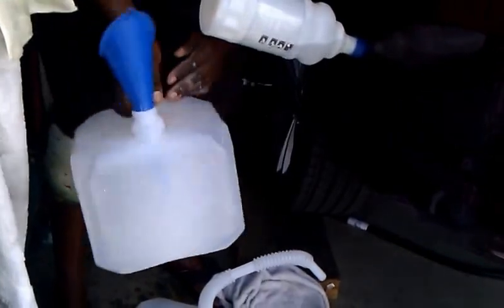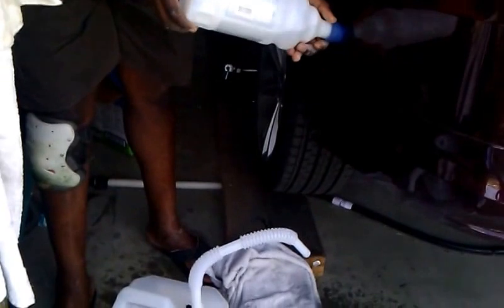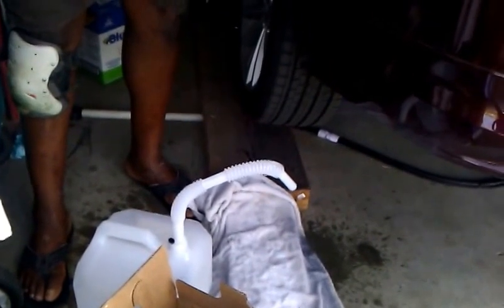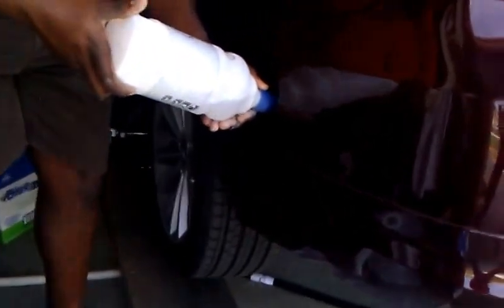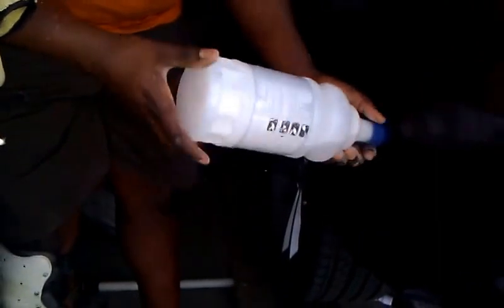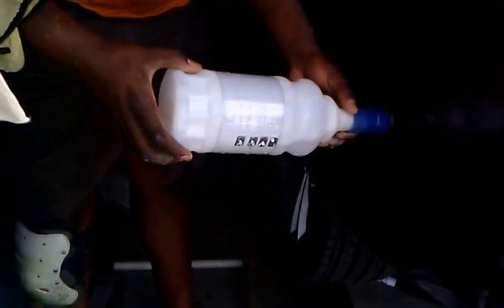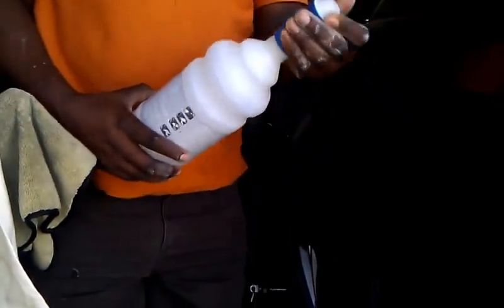This has helped me for the last three services. When I remove this, a bit of that fluid is gonna come out. Let's double check and make sure it's full. Yeah, not much is going in, so it's full.